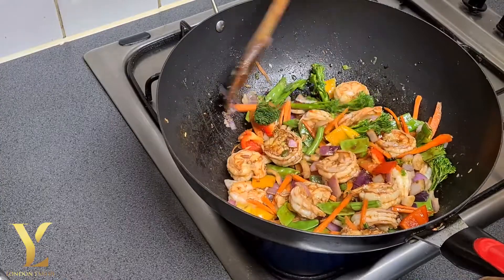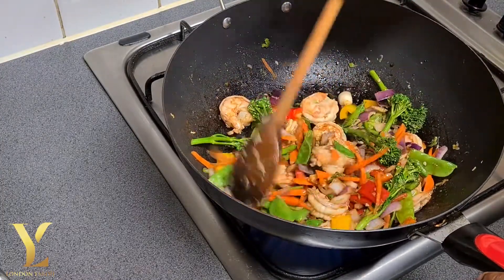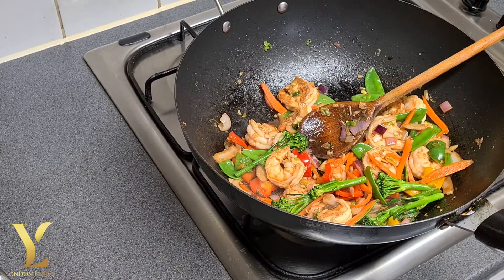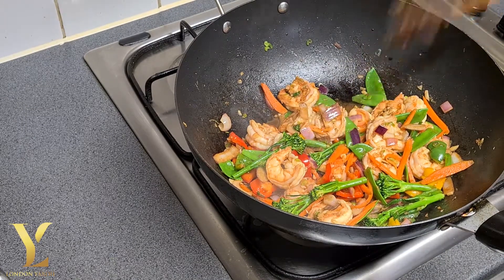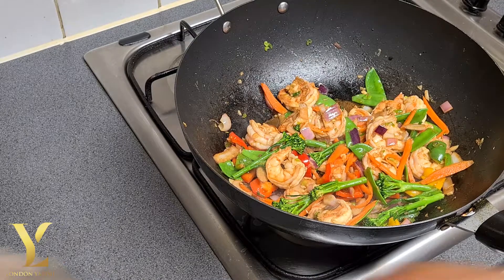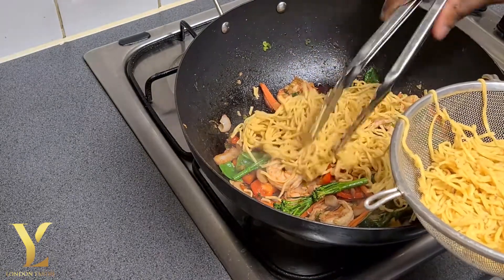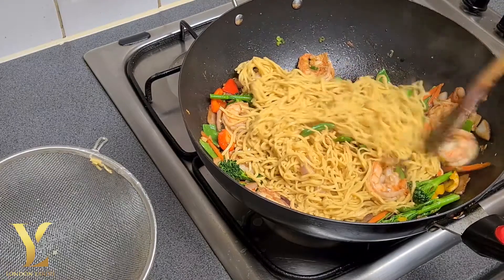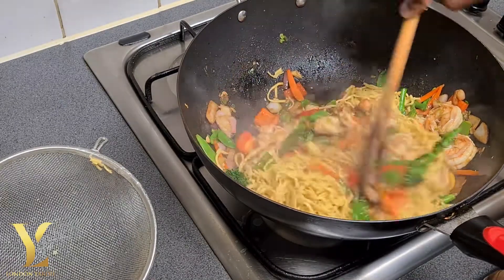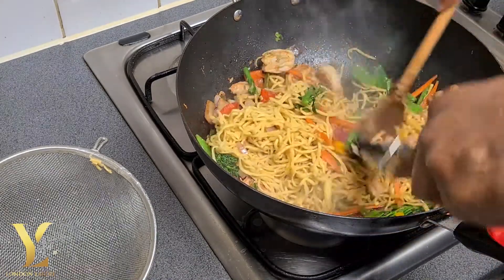Basically we are three quarters away from the finishing product. We add the noodles that we boiled earlier. Looking nice, smelling nice. Then you just turn them over, try not to break them as you fold them through.